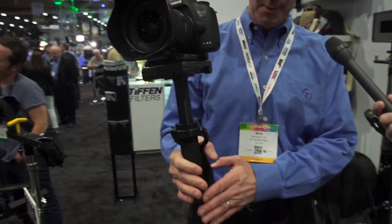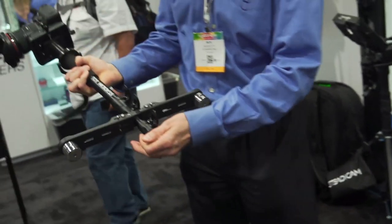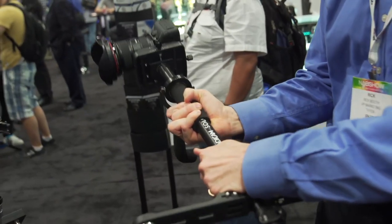It works with camcorders up to about 10 pounds. The price point for this is real nice — it's at $499. And then with the Arm & Vest as a complete package, about $1,500. It's a nice price point for users. It will be available end of this month at retail. So that's the Steadicam Solo.